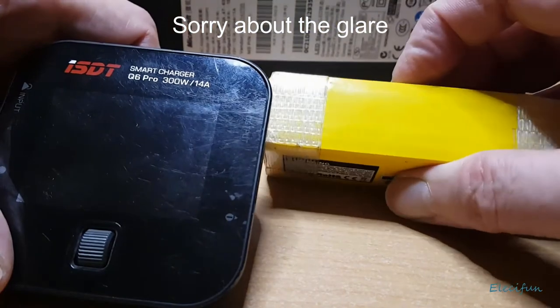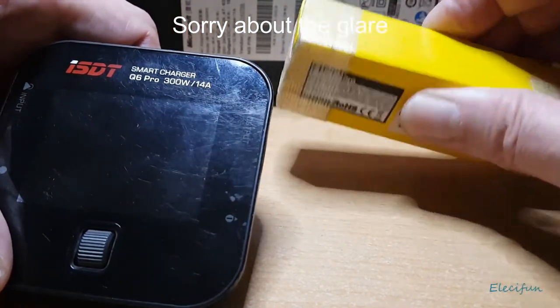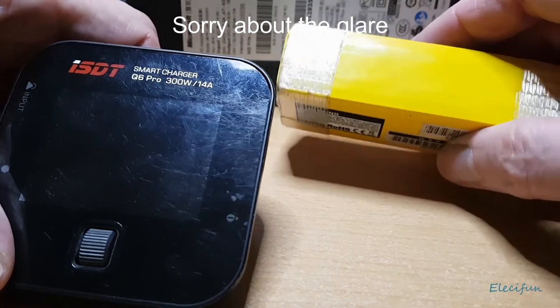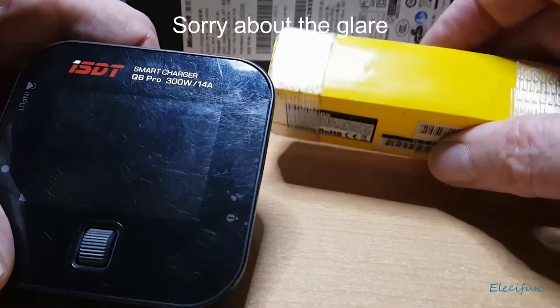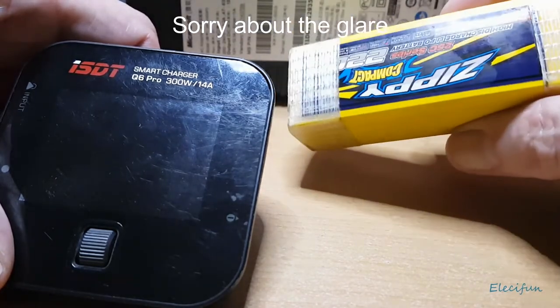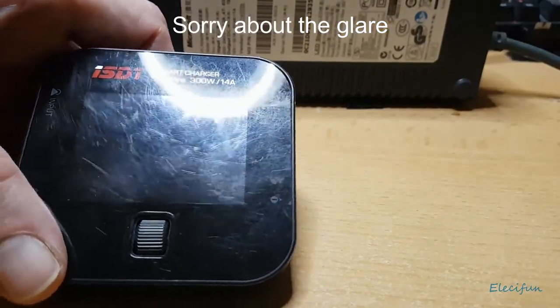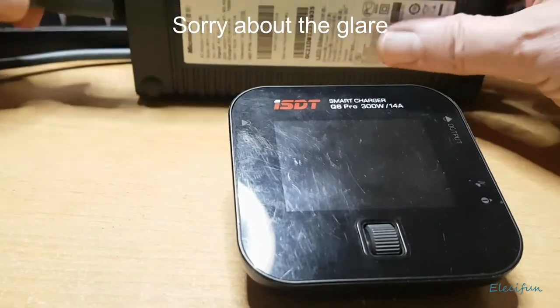I charge conservatively and I've had my batteries for years — at least two or three years old and they're still going strong. There's another thing I'll show you once we get the charger on, so let me just plug in the power supply.